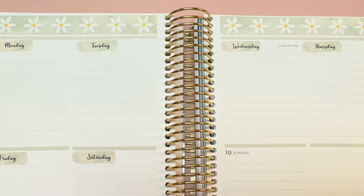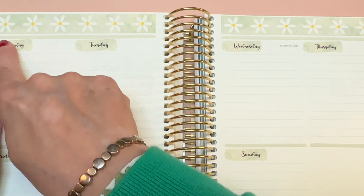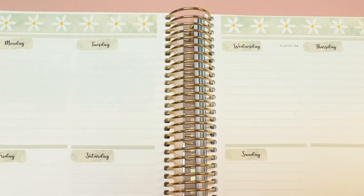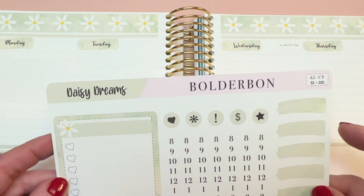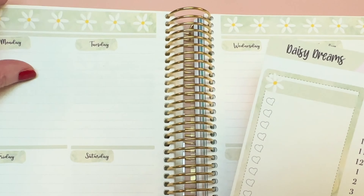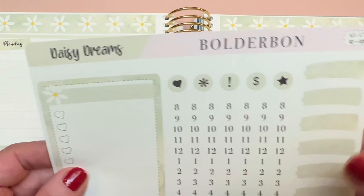Shania, this is dedicated to you. Now, I took my days of the week across — this is not how the planner comes; it goes Monday, Tuesday, Wednesday, Thursday this way, but I went across just because that's fun for me. And I will need to white out St. Patrick's Day because it's not on Wednesday.